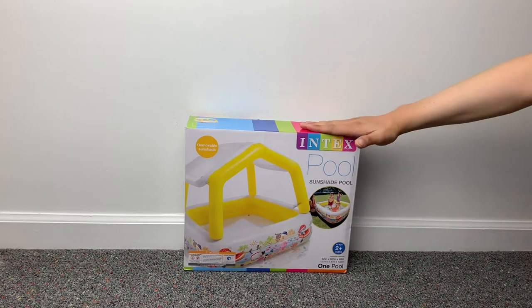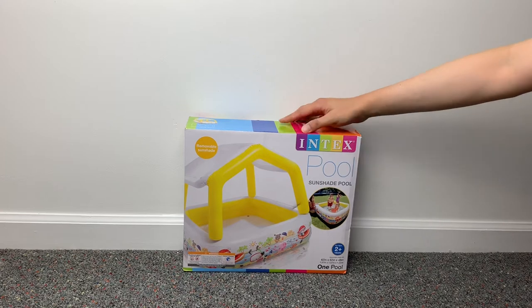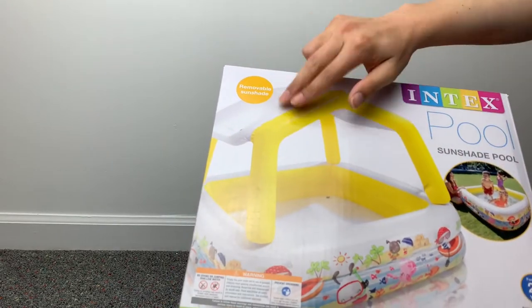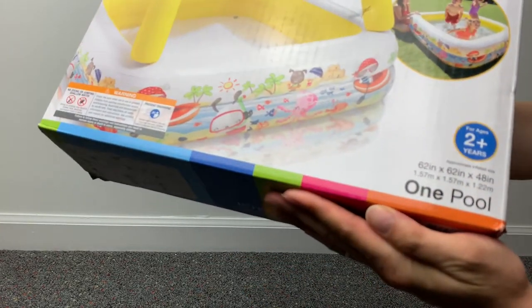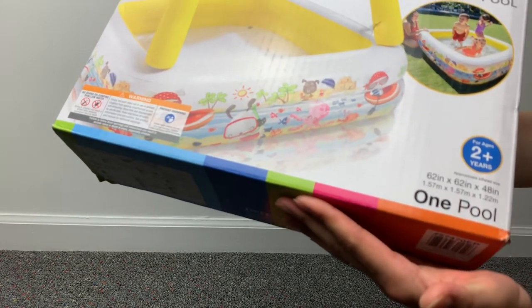G'day. This here is an inflatable kids swimming pool from Intex. Looks like it's got a sunshade — you have this little canopy thing, it's removable. It's about 62 x 62 x 48 inches, or over 1.5 by 1.5 and 1.2 meters.